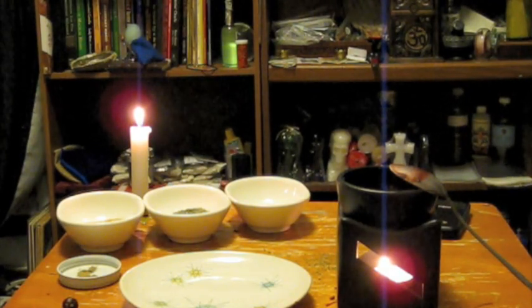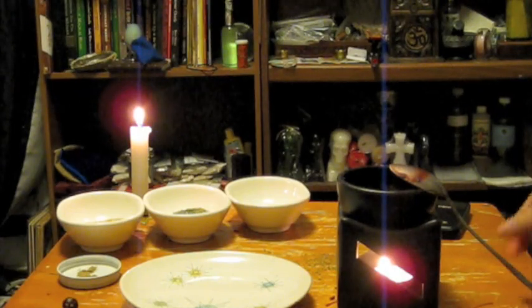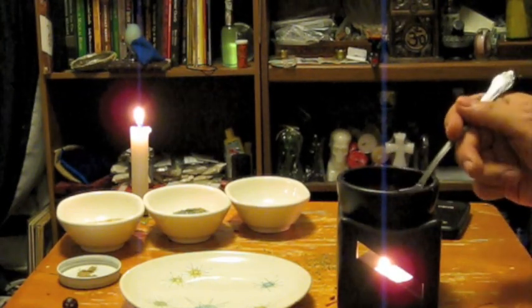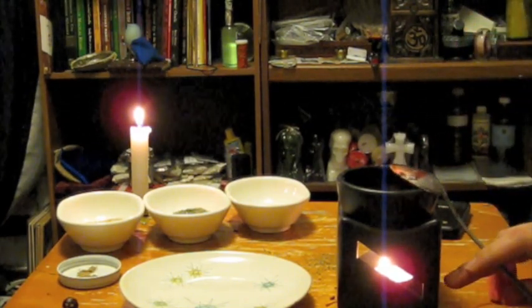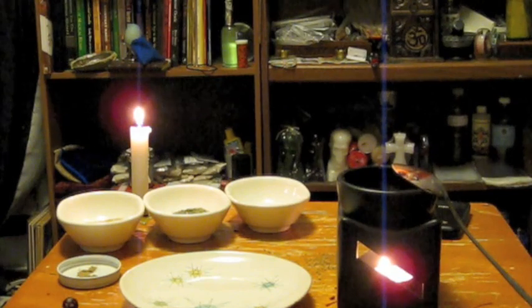The ingredients we're going to need: first is black wax. In root work and in most spell crafts, black wax is known as a color of protection, so that's what we're going to use for the base of our conjure ball.